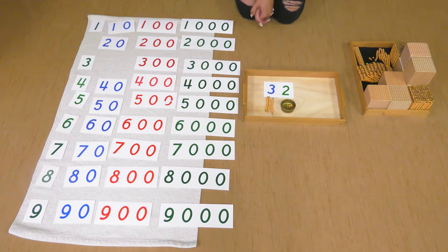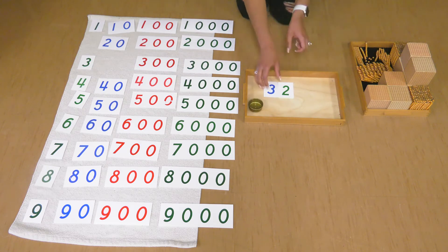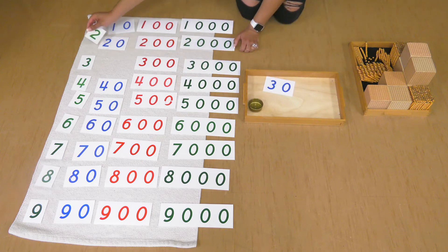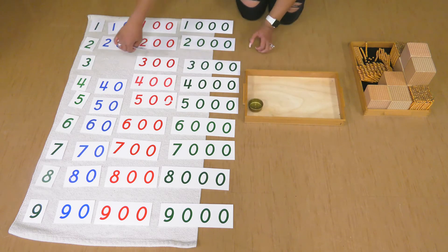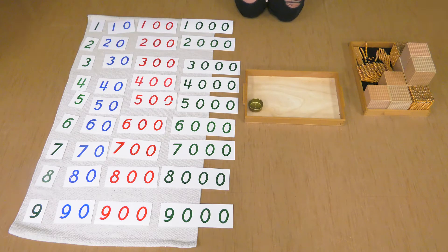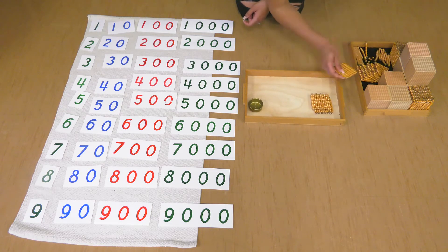Do you think we can do a bigger number? I think so. Let's clear these beads out. Let's think of a bigger number together. How about we do three hundreds, four tens, and three units? Let's do three hundreds: one hundred, two hundred, three hundred.